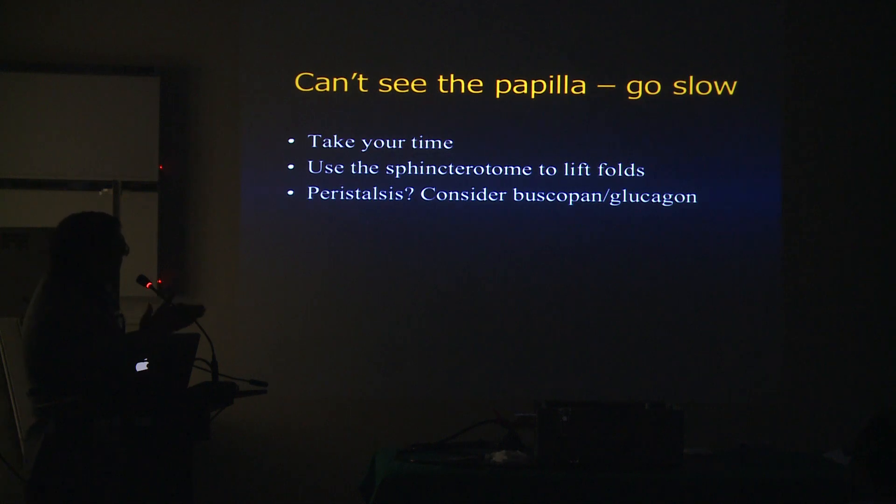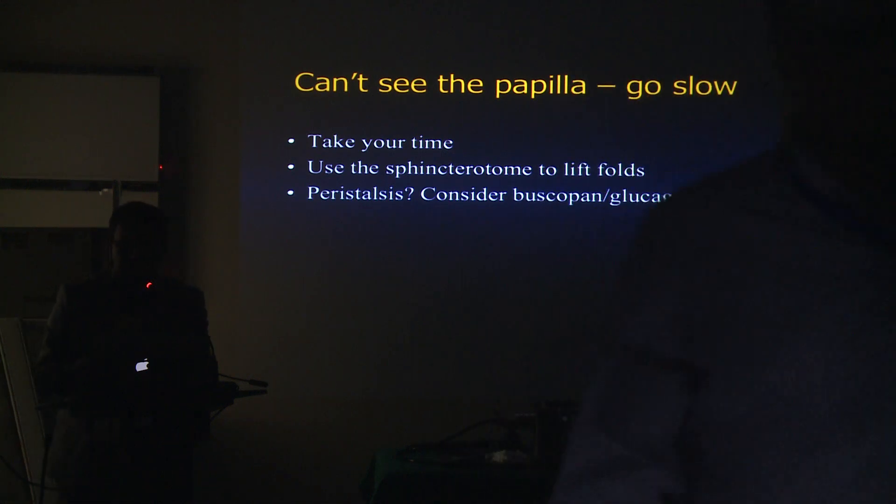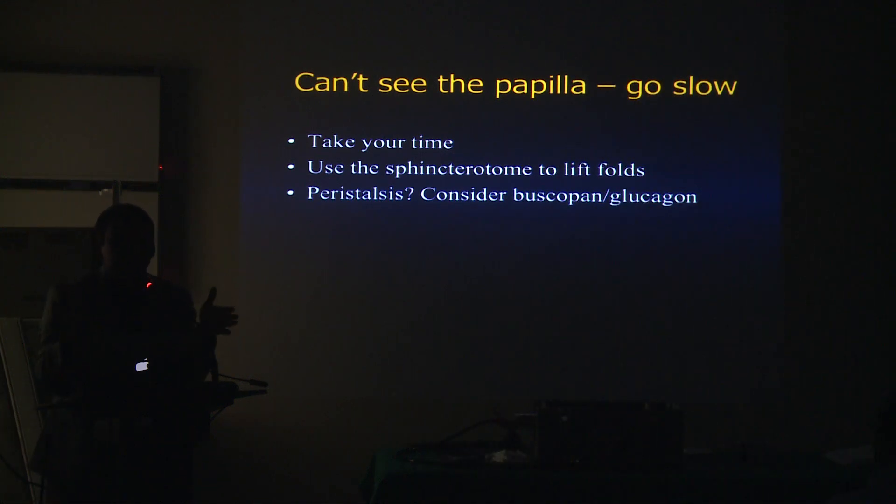When you get to the papilla, you just want to get the sphincterotome in there and beat it up — but the same thing happens with the papilla: it's going to make you cry eventually. When you get to the papilla, the most time you need to spend is on your position. Get into the best possible stable position to cannulate the desired duct. Take your time, whatever it takes, to get into that position.